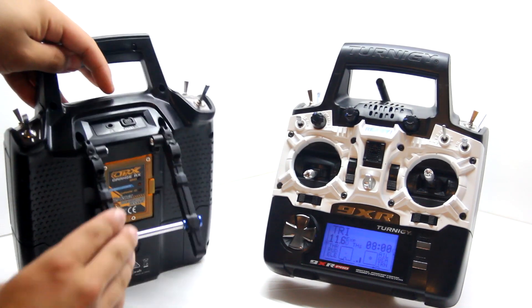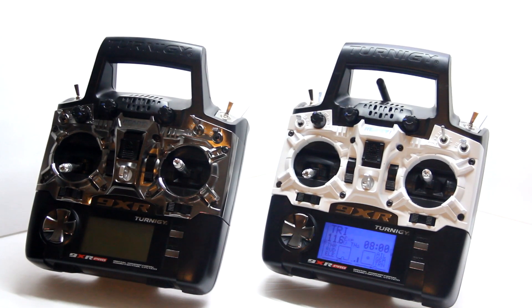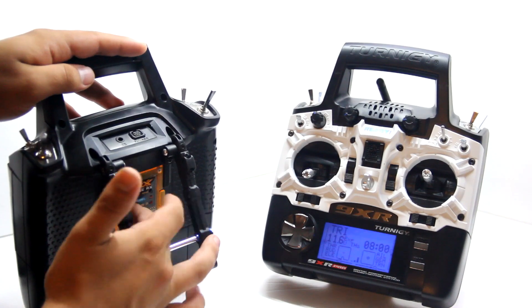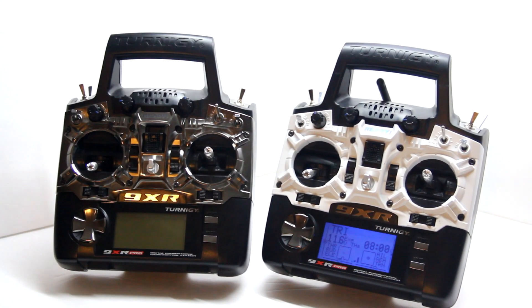You still have to buy one of the modules. The FlySky module was $24.96 from eBay, shipped within a week. The Orange module from Hobby King was about $30 and shipped within two weeks. If you're using FrSky modules, you have to buy an extra plug that plugs into the back and into your module to give you full telemetry capability.